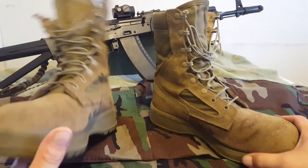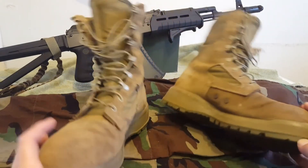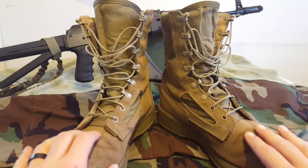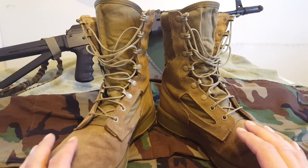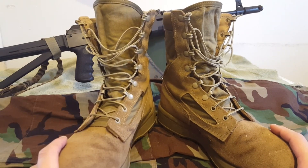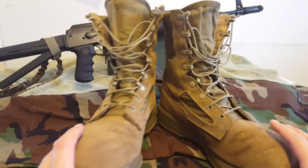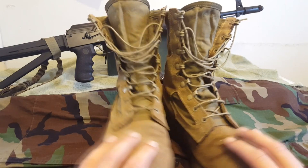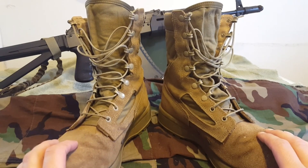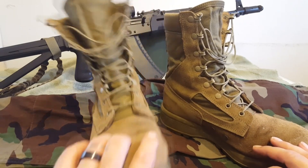Do not, I repeat, do not get these off Amazon the first time. Amazon does not stock any Belleville boots themselves — it's all third-party vendors on there, and their return policies are so hidden that if the boot is a half size or full size too big, some of them charge a 36% restocking fee. That's not worth it. Check out US Patriot Tactical or Magnum Boot Shop — places with free returns — because you are going to need to return the first pair.